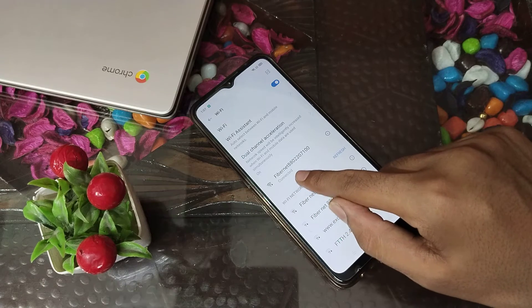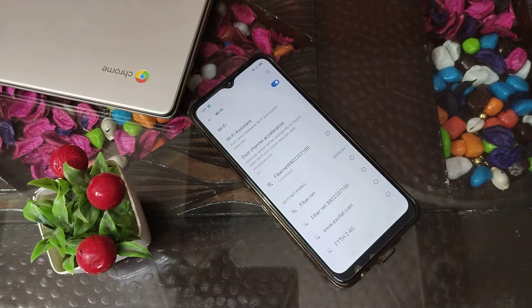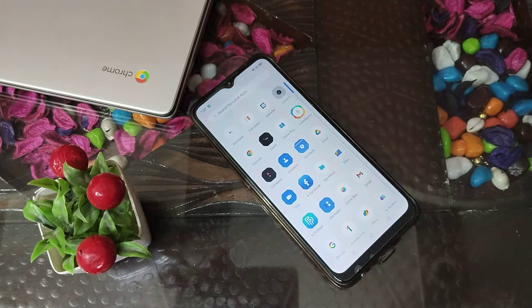You can see that Wi-Fi has connected in my Realme phone, and now I can use whatever I want to watch. I hope, friends, you have understood how to connect Wi-Fi in a Realme phone.